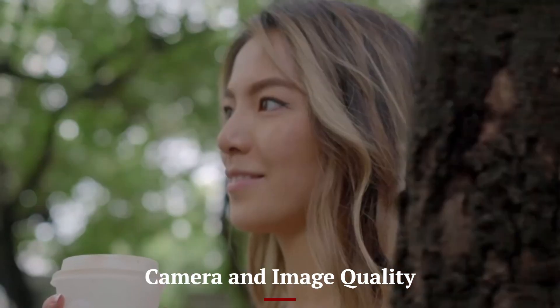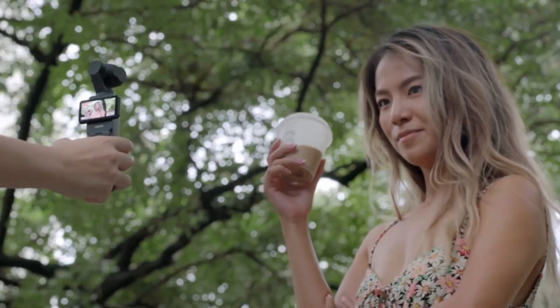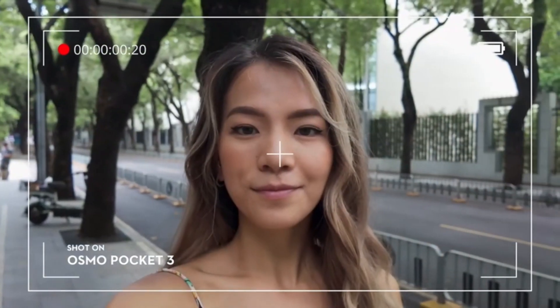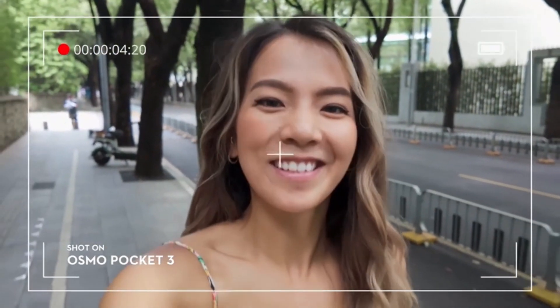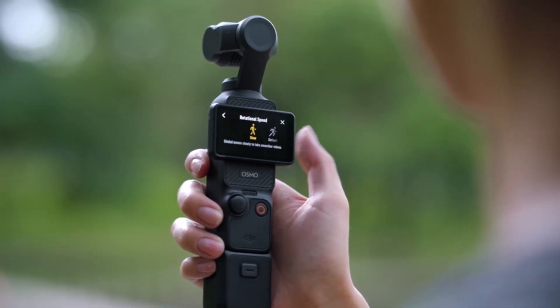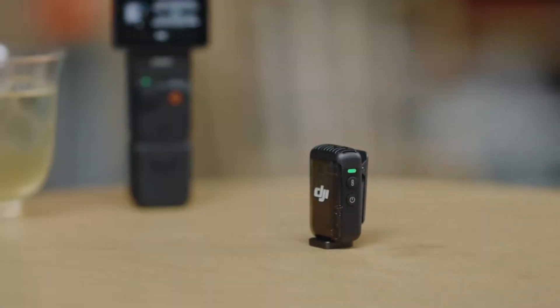Equipped with a new generation 1-inch sensor, the Osmo Pocket 4 captures stunning 4K video at up to 120 frames per second and 20 MP still photos with exceptional detail and vibrant colors. The upgraded HDR capabilities ensure optimal dynamic range in various lighting conditions, from bright daylight to low-light environments.